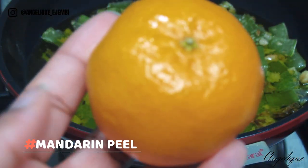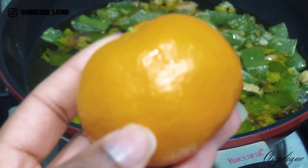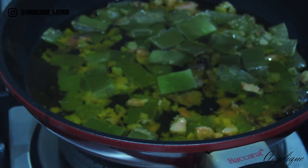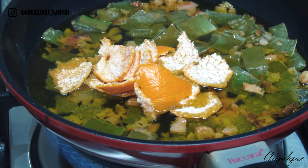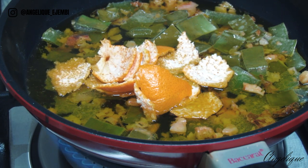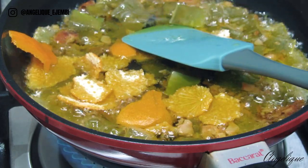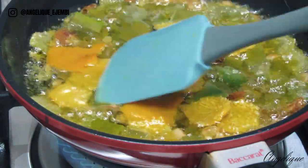Here I'm using the peel or the skin of a mandarin. Mandarins and oranges have amazing antioxidant properties which help fight pollution, hence they protect your hair by conditioning it — they add shine and bounce. You can topically apply mandarin juice or orange juice to your hair and rinse it out thoroughly; instant shine and bounce will be visible. The same applies to the skin as well. Right now I'm just using the skin of one mandarin, and you can use oranges too — the same thing applies.